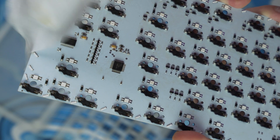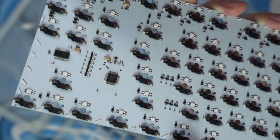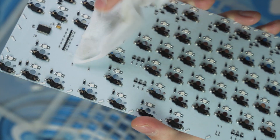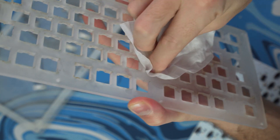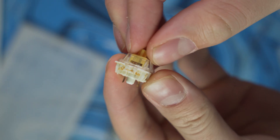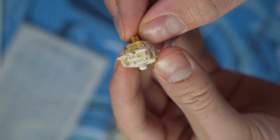I wanted to mention all this because in the video you'll see the keyboard completely apart. Normally, to get your stabs out and get them lubed, clipped, and all that, you don't have to take your keyboard completely apart like I did — I only did that because I had to clean it. But normally you can just grab the stabilizers and pull them out. Anyway, with the cleanup done, I finally went ahead and started the process of lubing, clipping, and taping my stabilizers — check it out.